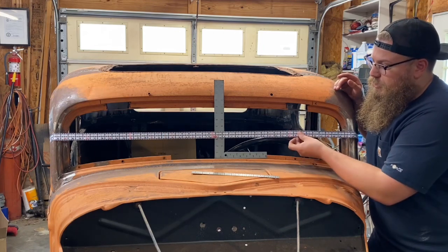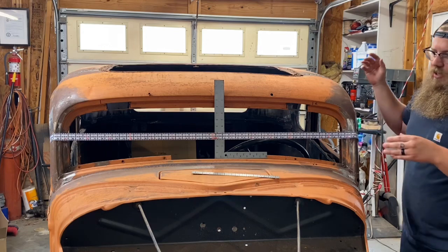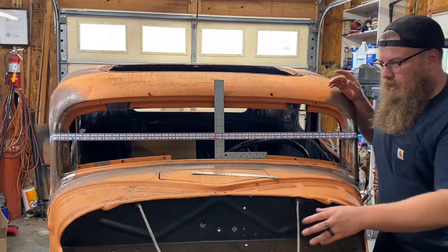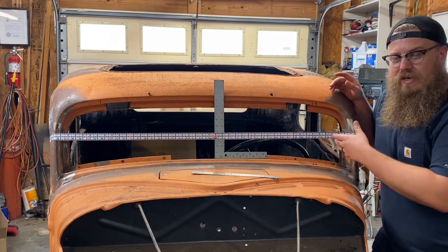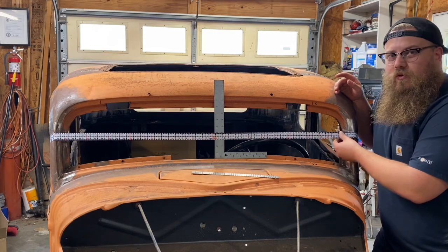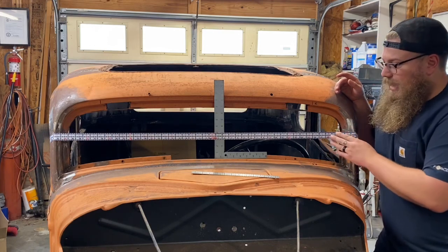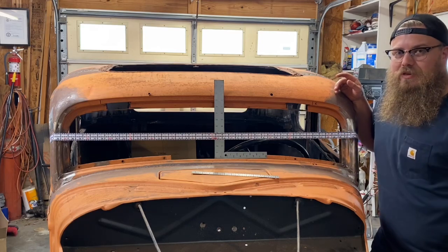We can use this more than just the front windshield — we can use it on the back windshield, on the side windows. If you're trying to square a frame up, you can throw it across the frame and find true center all the way down the frame. There are so many different applications you could use this ruler for. I love that I have one of these — it's making my chops that much easier to do by myself.